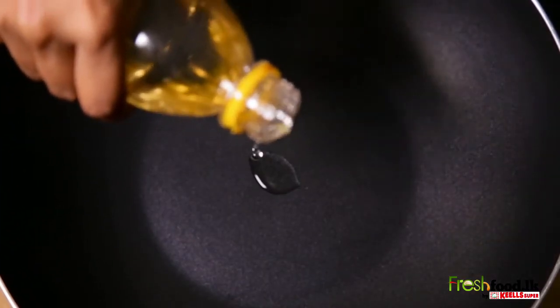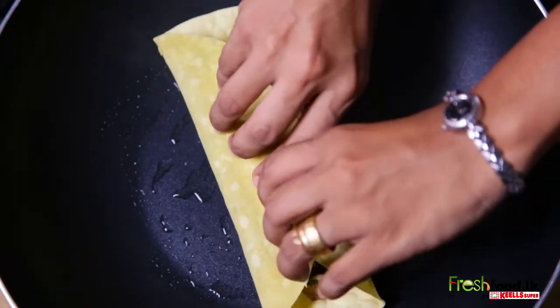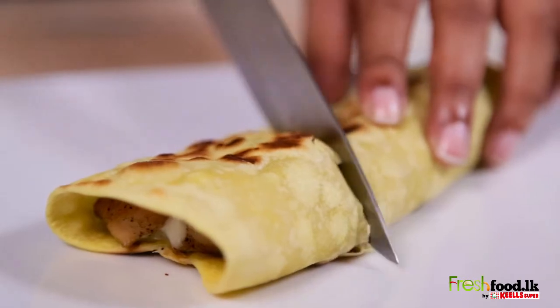Heat a pan to medium heat. Coat with a light layer of oil and cook the wraps until the tortilla is crispy and golden. You can now enjoy your chicken ranch wrap.